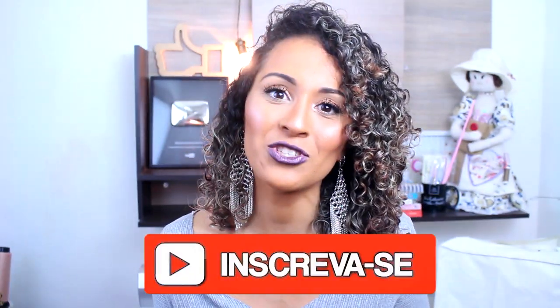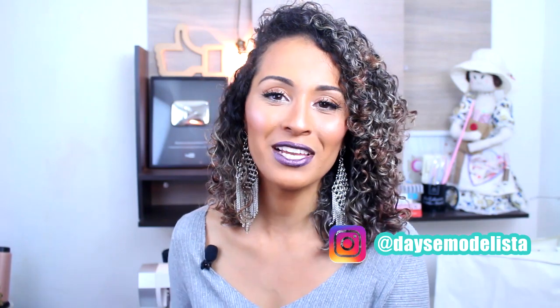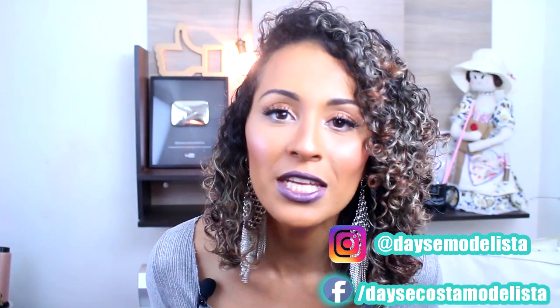Quick pause in the video, because I forgot to make a very important request: subscribe to the channel if you haven't yet. Some people watch the videos and leave without subscribing, but then miss a lot of great content. Subscribe and activate notifications so YouTube alerts you when I post new videos. Find me also on Instagram @daizemodelista, on my page daizecostamodelista, and on the blog modemolds.com.